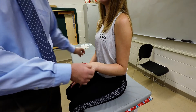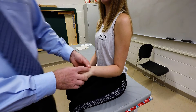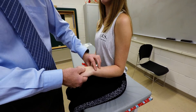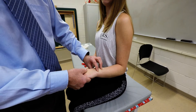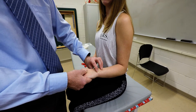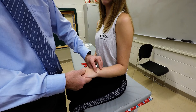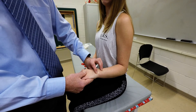It's located on the posterior medial aspect of the wrist. With the client seated, elbow flexed 90 degrees in the pronated position, locate the distal end of the ulna, move distally over the ulnar styloid process, and continue into the crease of the wrist in line with the base of the fifth metacarpal.